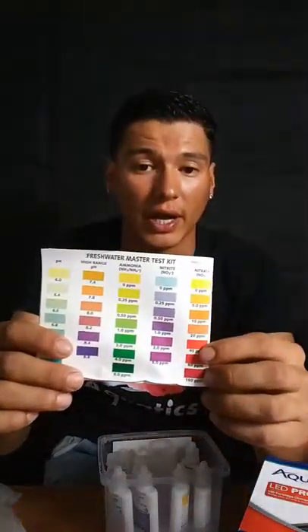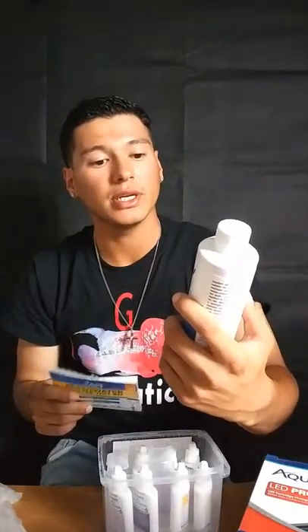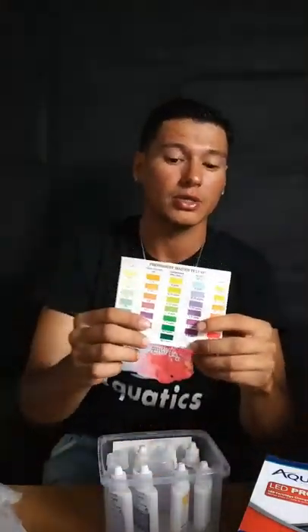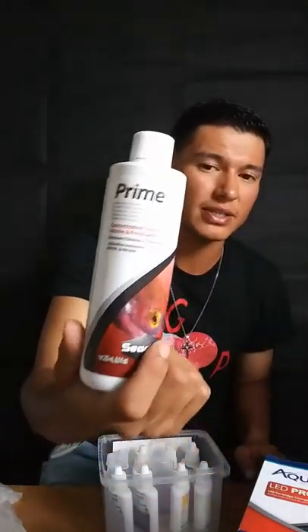The back of the booklet has a chart for your pH, high-range pH, ammonia, nitrate, and nitrite. When cycling a new tank, you must make sure your nitrates are building up — nitrates are the beneficial bacteria accumulating in the tank. If nitrates are high, don't worry; it's perfectly fine. The nitrite is the one you really have to watch for. If you see a spike in nitrite, do a water change and add some Stability. Stability rapidly and safely establishes biofilters and prevents new tank syndrome. When new tank syndrome hits, your nitrite will rise — that's what you call an ammonia spike.